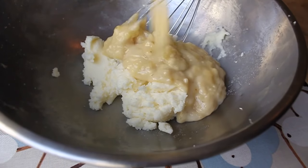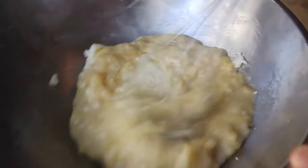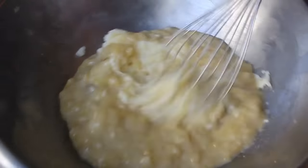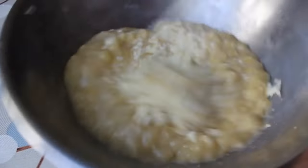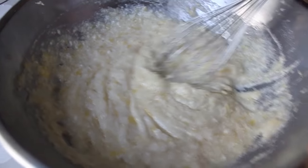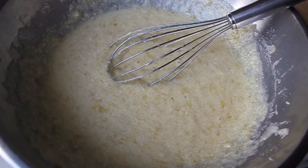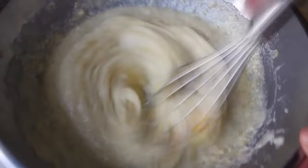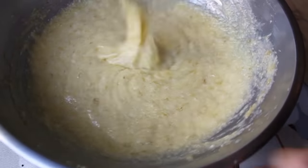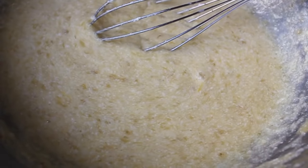Add the banana mixture to the butter-sugar mixture and whisk it in. The mashed bananas have a lot of water and you're stirring them into mostly fat, so they don't combine that easily — if it looks a little granular, don't worry, just stir until it all comes together. Once the banana mixture is incorporated, whip in two eggs one at a time. Then add a little splash of vanilla and a little splash of milk, stir that in, and you're ready for final assembly.